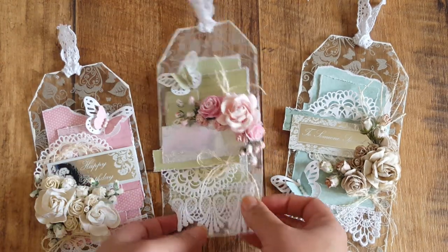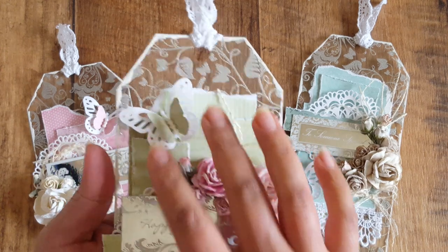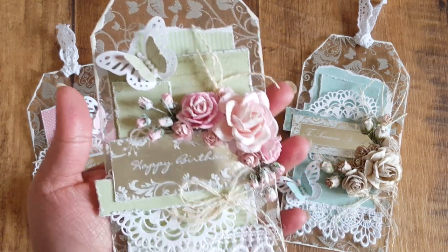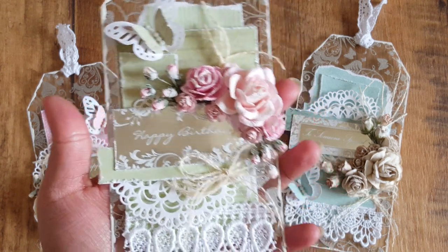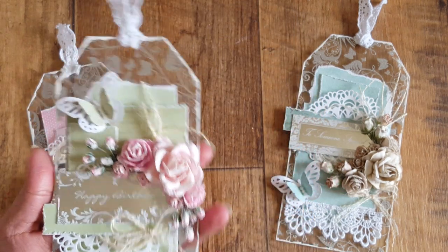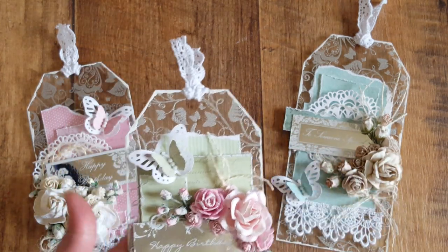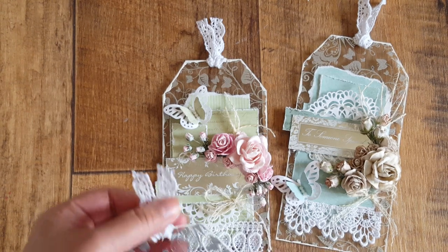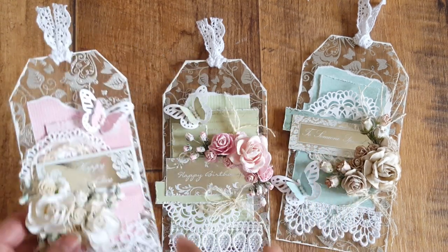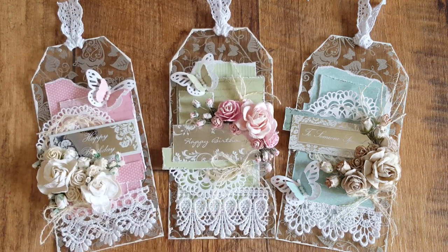And then the green one — again, same kind of thing, just layers of paper, pretty butterfly there, and then some string and a happy birthday sentiment in the middle. Again, a die cut doily and Wild Docker Craft flowers, and again the same crochet lace on the top. You could use whatever on the top — I just thought the crochet looked really nice with the white doilies and also the white lace at the bottom.